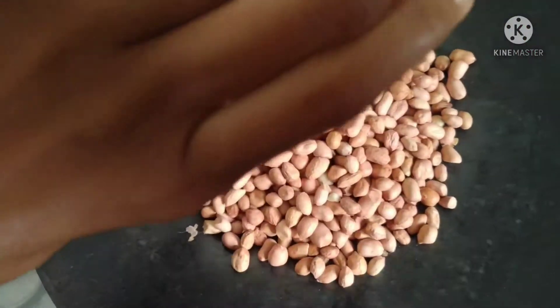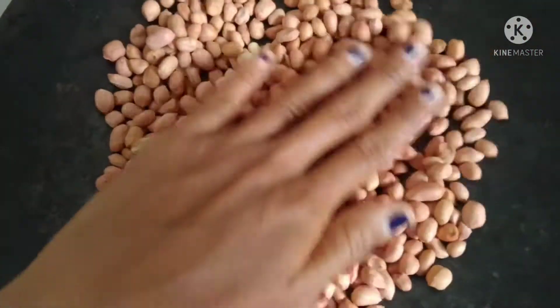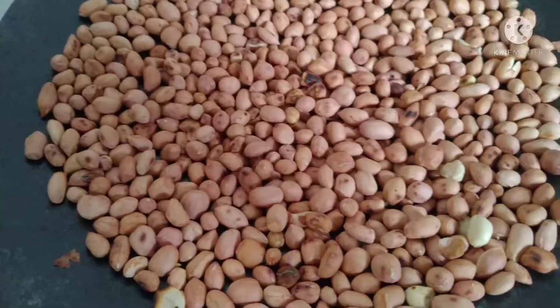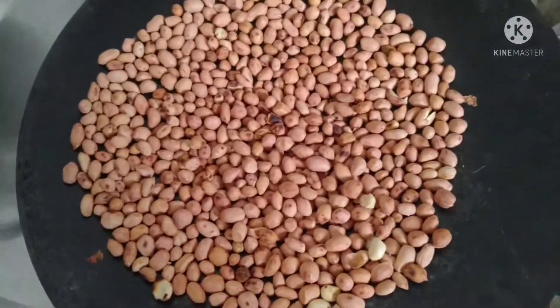I'm going to put a cup of water in medium flame. I'm going to put it in 5-6 minutes.